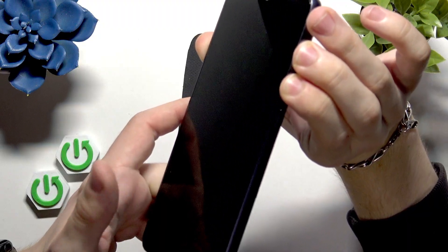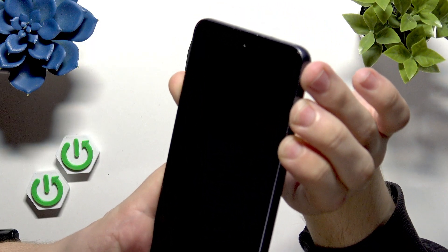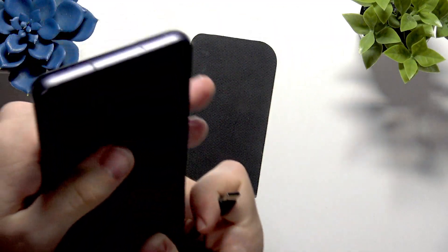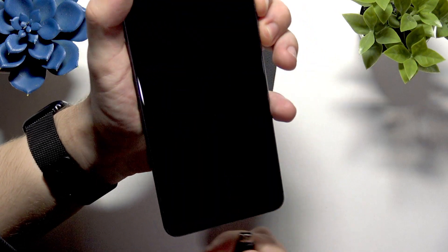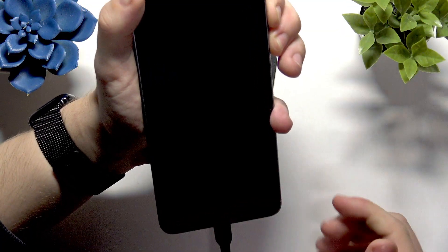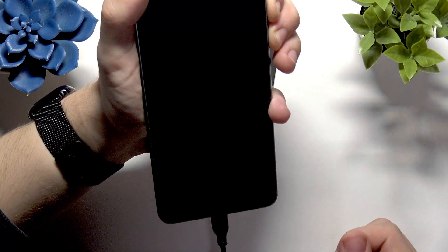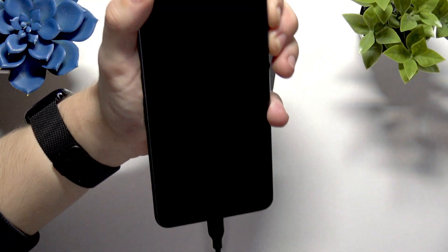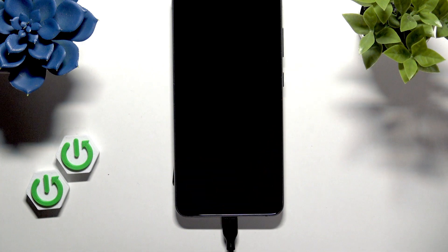I'm expecting it to come up but I don't see it. Not all cables work the same, so I'm just going to test out a different cable and get back to you.